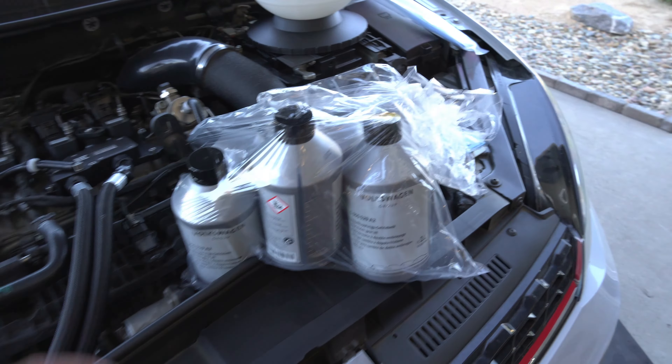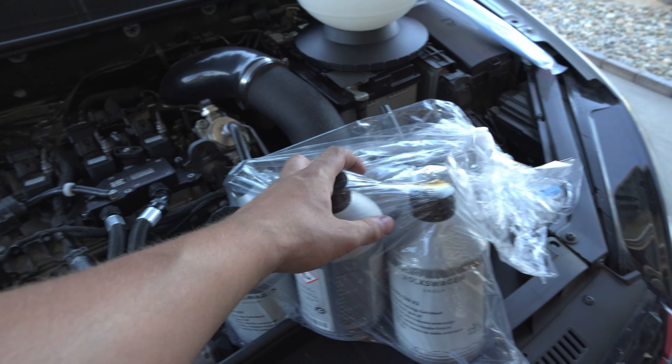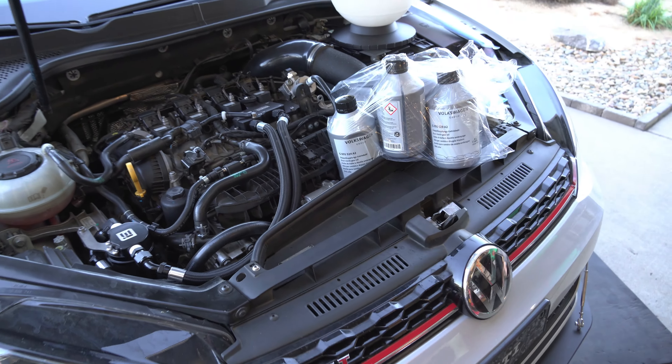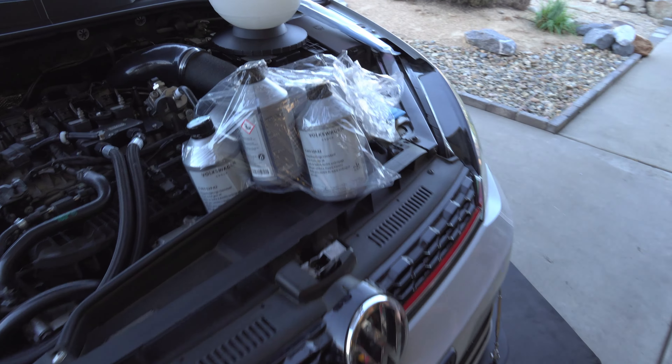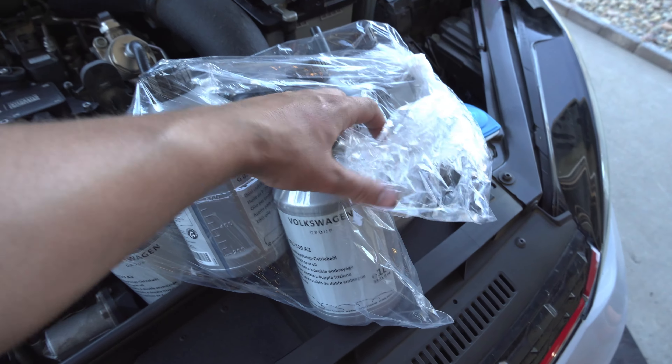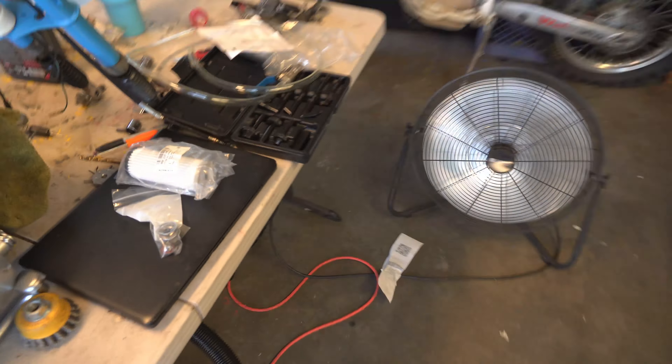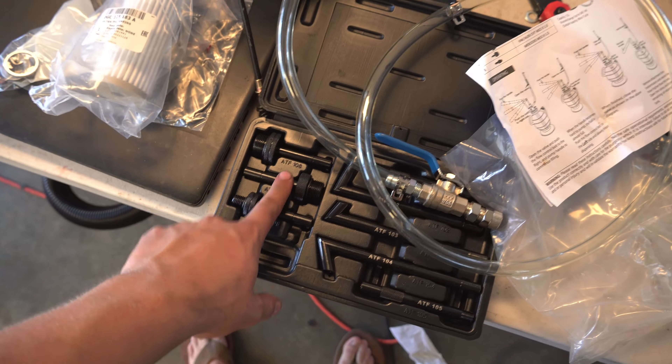Today we're going to be doing a DSG service on this 2020 GTI. We're going to be using OEM fluid. We got this from Deutsch Autoworks — they supplied the pump and all the necessary fittings. I'll link it down below. It comes with everything you'll need to do your DSG service at home.